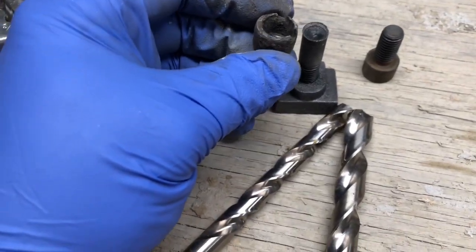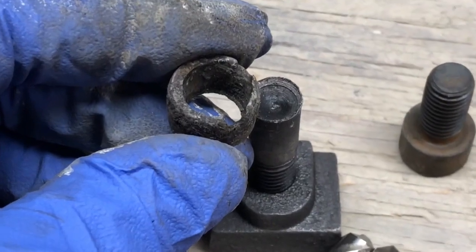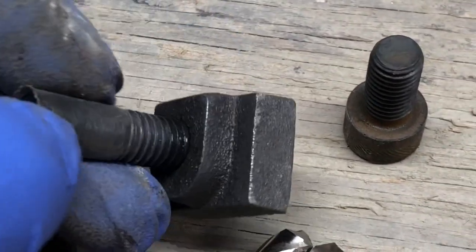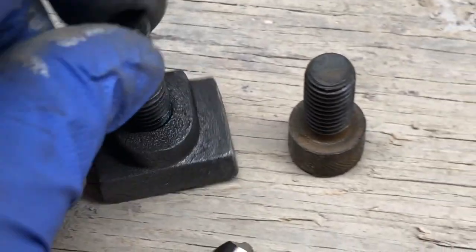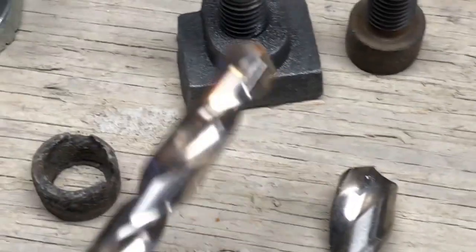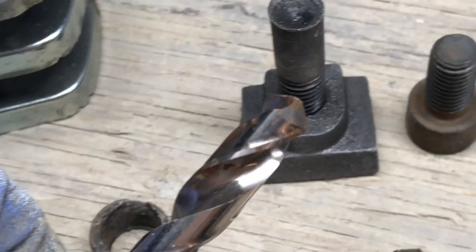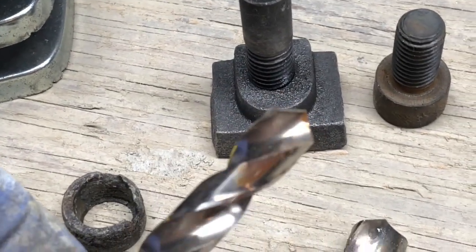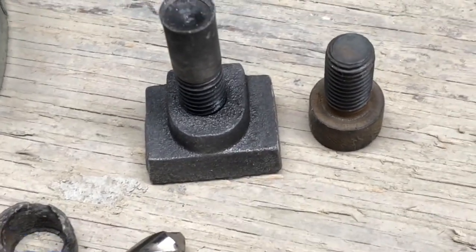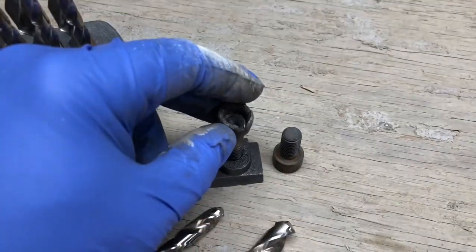This is the socket head cap screw. That's what they originally look like. This is the one that I drilled out. So I use this drill here — it's got a bit of rust on it, but you can see it's still good quality. And this is the other size that I used. People will say, oh, you damaged the drill, but it didn't really damage it.